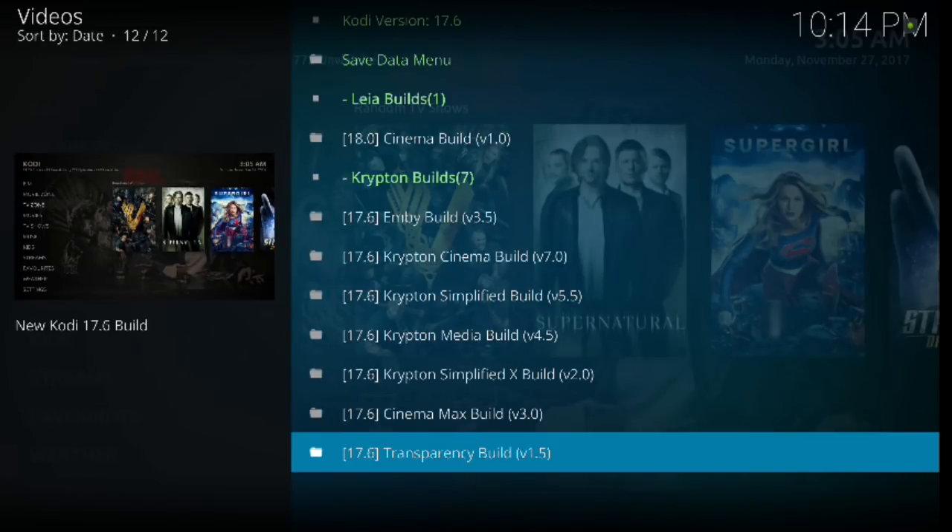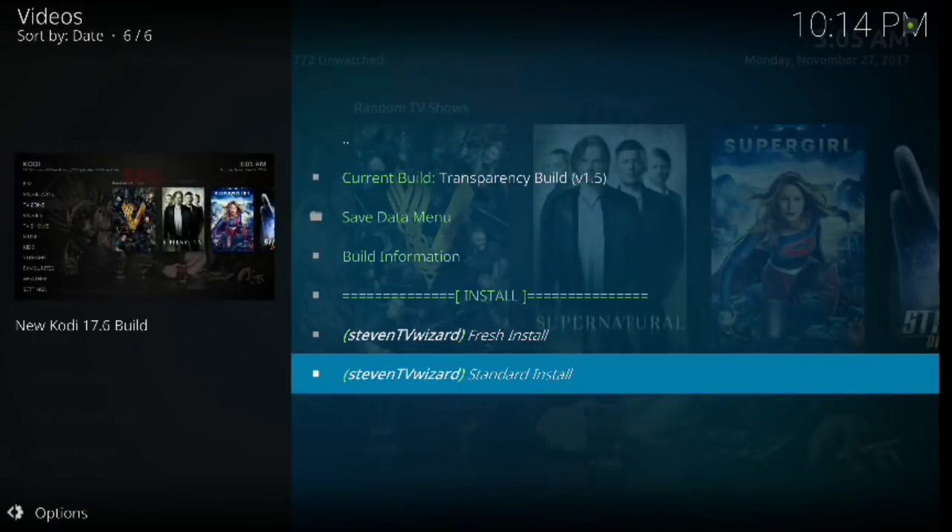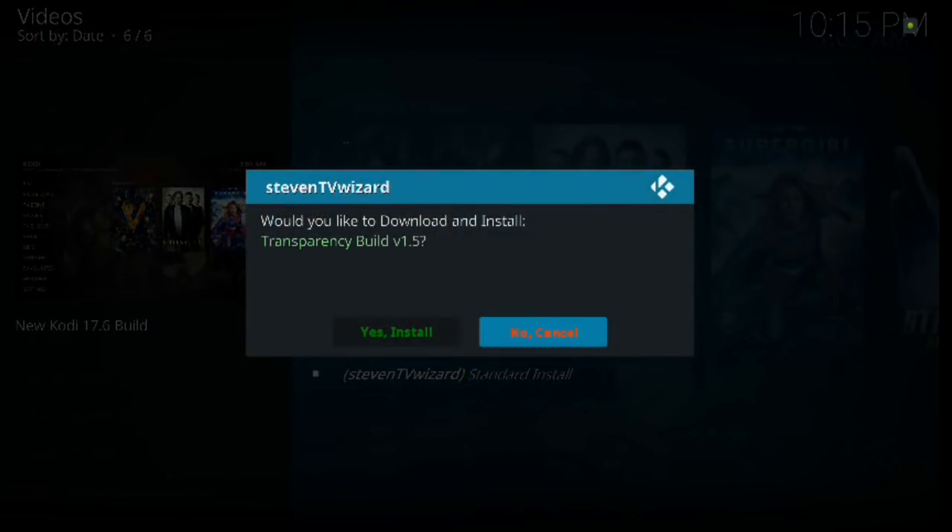Steven is a great developer and super nice, so thank you Steven for putting these out. All the other builds are really nice too — check them out. From here I click the Transparency build, scroll all the way down to Standard Install, click enter, and then say Yes to install.